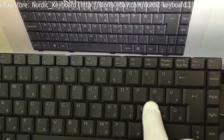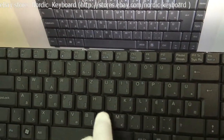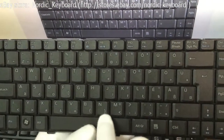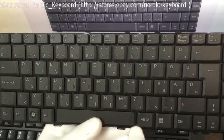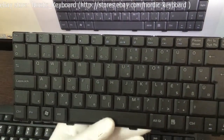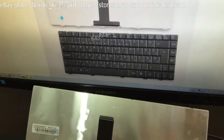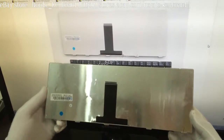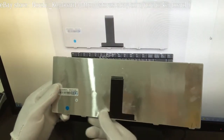This keyboard can be used in Hungary. It is one of our main markets. Check the back side. Check the latches — pay attention to the position of the latches.